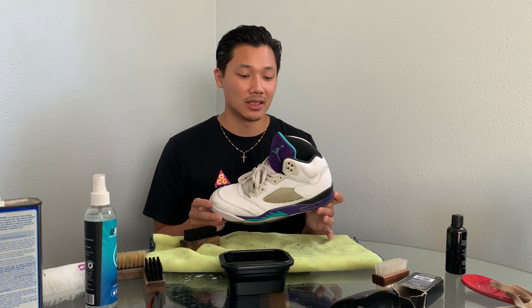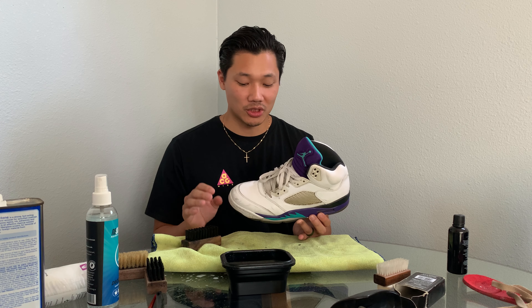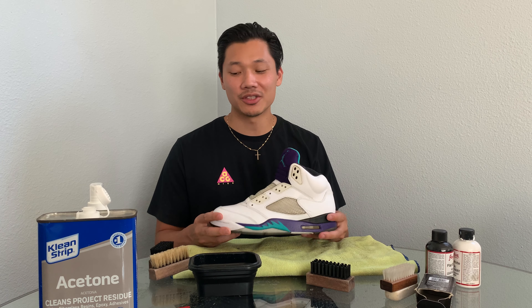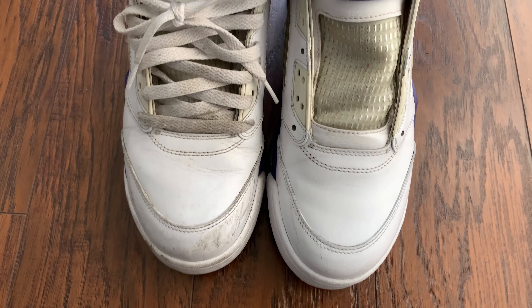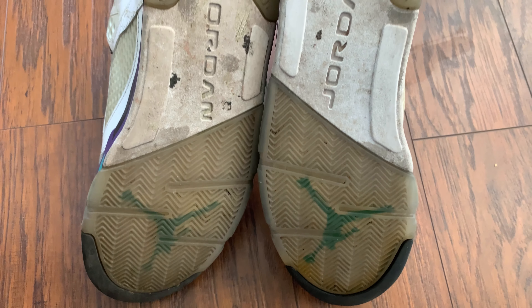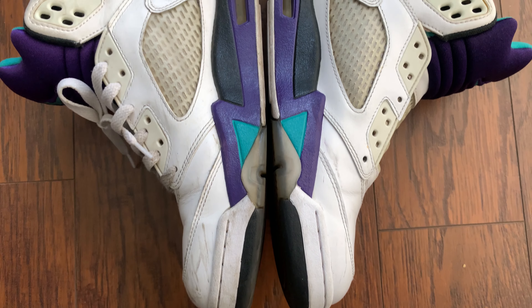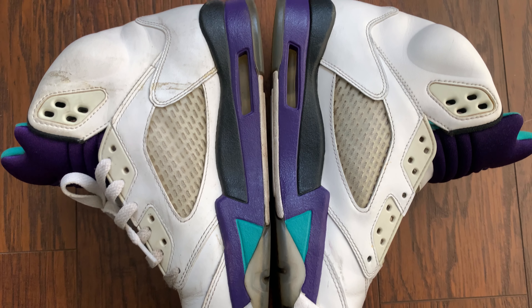These are the Jordan 5 Grapes — I bought them for 40 bucks, maybe they'll go for 60 in this condition. They're really not that bad; they don't need to go in the laundry — they just need a quick clean to freshen things up. After the quick scrub, you can see up close that it made a really big difference, and even the soles look cleaner overall.